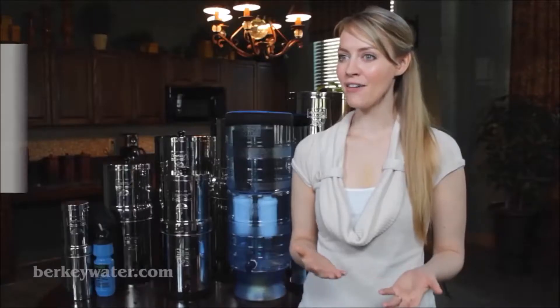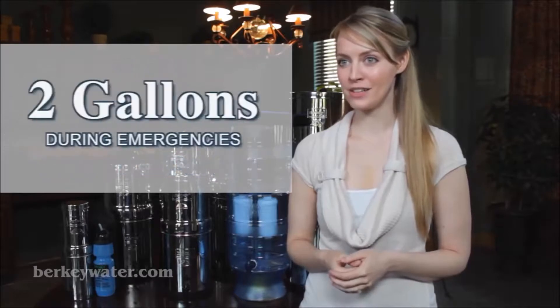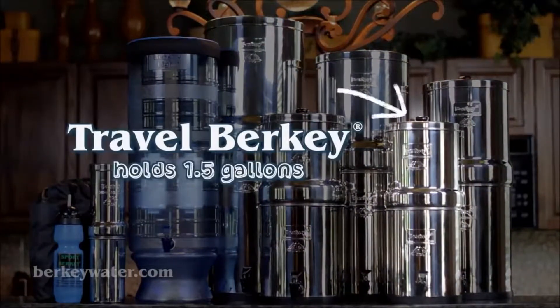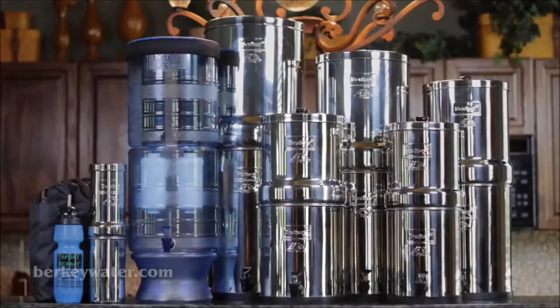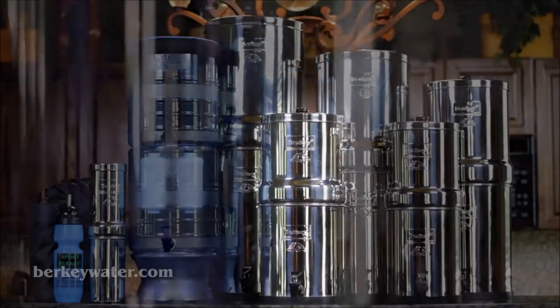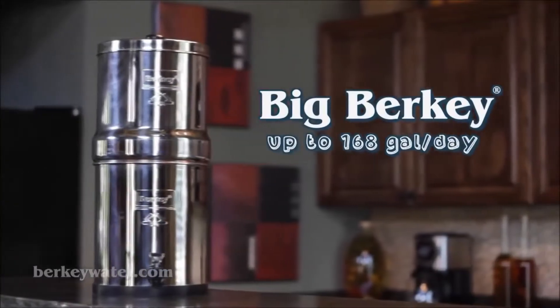Under normal circumstances, a half gallon of water per person per day is required, and about two gallons during emergencies for drinking, hygiene, and cleaning. The compact Travel Berkey system holds about one and a half gallons, fits easily into a suitcase, and provides up to 60 gallons per day. The Big Berkey system holds about two and a quarter gallons, is perfect for small to medium-sized families, and provides up to 168 gallons per day.